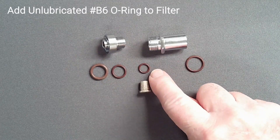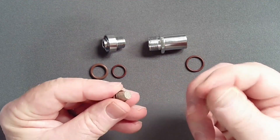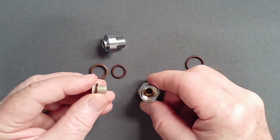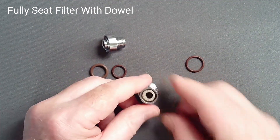Install an un-lubricated O-ring on the filter. Ensure that your fingertips are clean to avoid clogging the filter with lubricant. Using a thin wooden dowel, push the filter and O-ring down into the DIN housing.